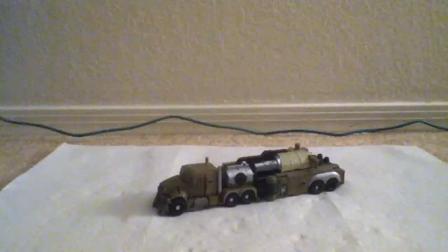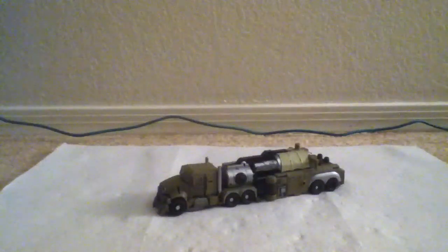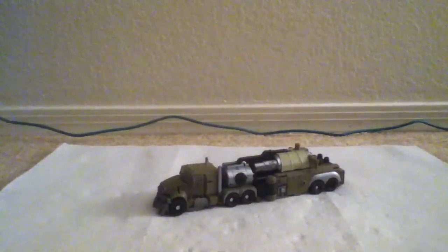Hey guys, CWBB1 here with Transformers Dark of the Moon Megatron Blast Wave Weapons Base Review.